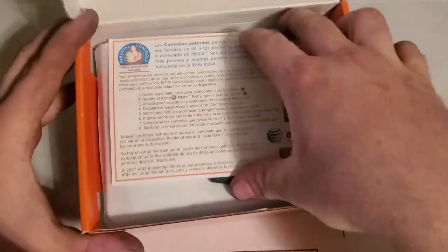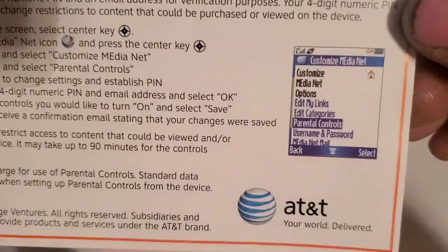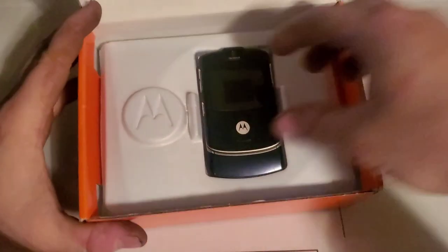AOL — I haven't heard about that for a long time. Take a picture and stuff like that. You also have parental controls on your phone — that's pretty cool.